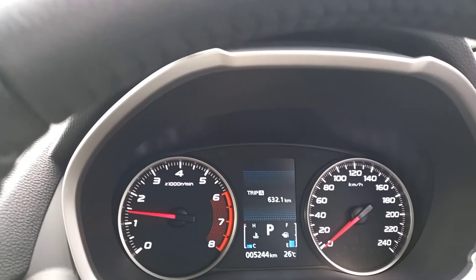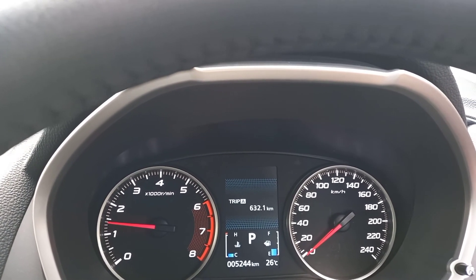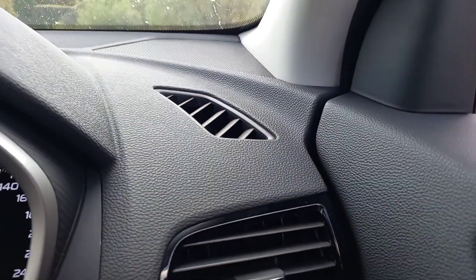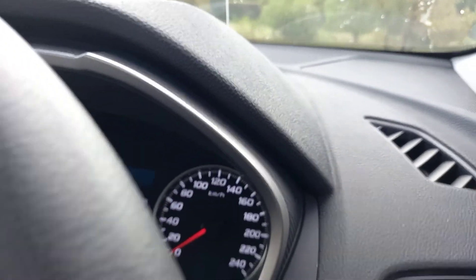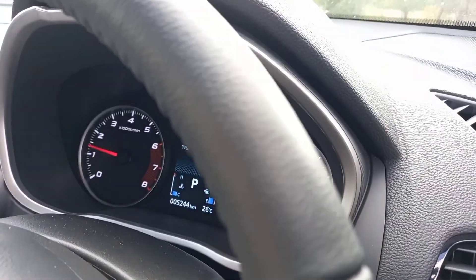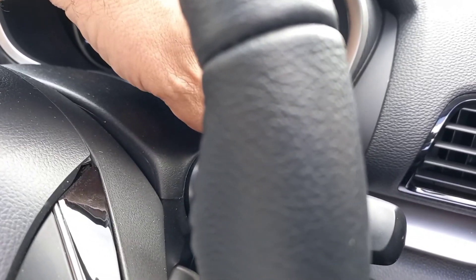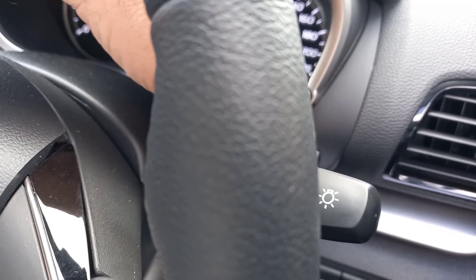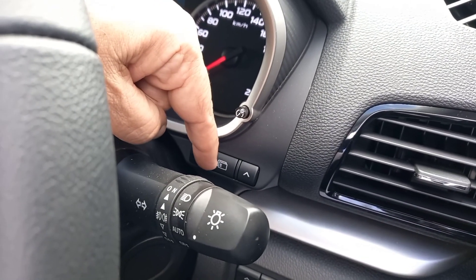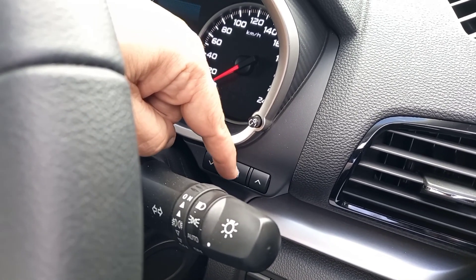Jumping inside, you'll see the instrumentation is very simple, very straightforward, but it certainly gives you the information you want. There are one or two unusual things I want to show you. Behind the steering wheel, there are three buttons for scrolling through the trip computer — you can see them there. That's where you scroll through the trip computer. It took me a few moments to work that one out.